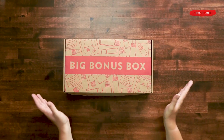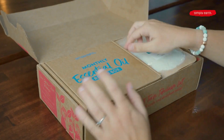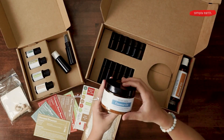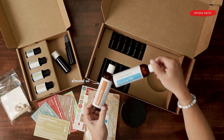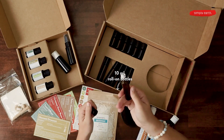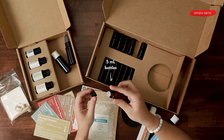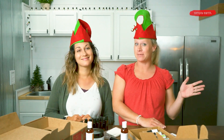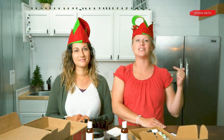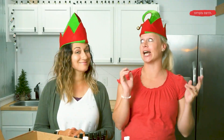The big bonus box has all the essentials you're going to need to make the next six months' worth of recipes. It has beeswax, solid coconut oil, fractionated coconut oil, almond oil, six of the ten milliliter roll-ons to make all of your roll-on recipes, and six of the five milliliter bottles to make all of your diffuser blends. And once you've been a subscriber for six months, on your seventh box you'll get another big bonus box so you get all those ingredients again.